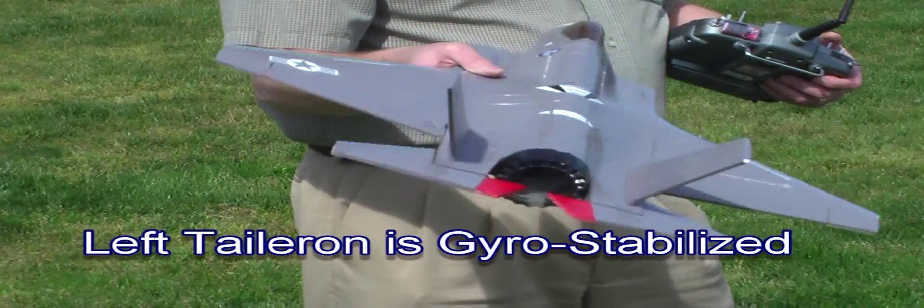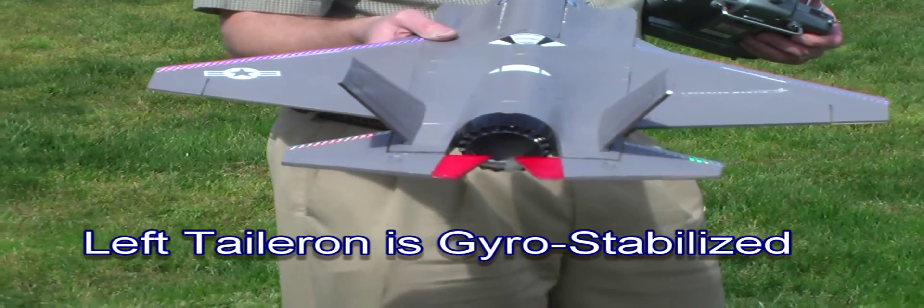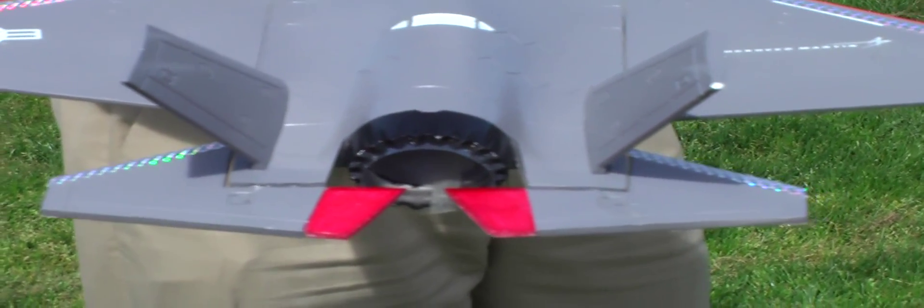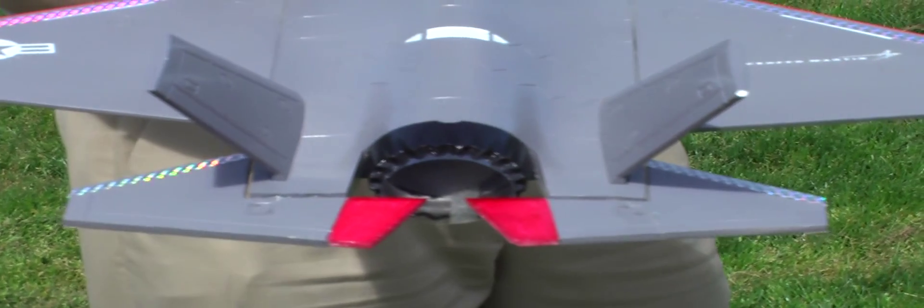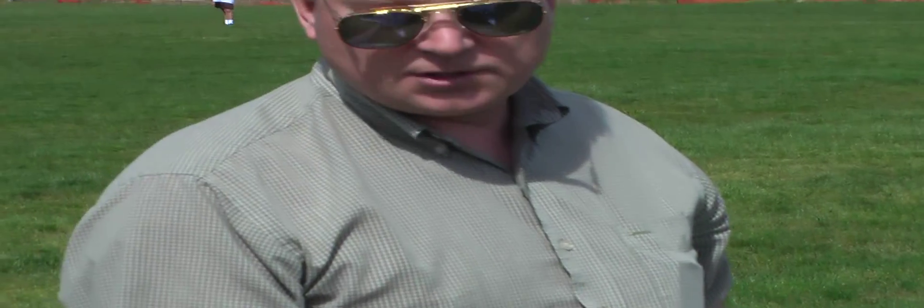This is the aileron gyro modification. I have it on just one tailor-on. It works just fine — it helps smooth out the launches and the landings, just makes the work a little bit easier on launch. You can either turn it on or off while it's in flight. Once you get up cruising, you usually don't need it.